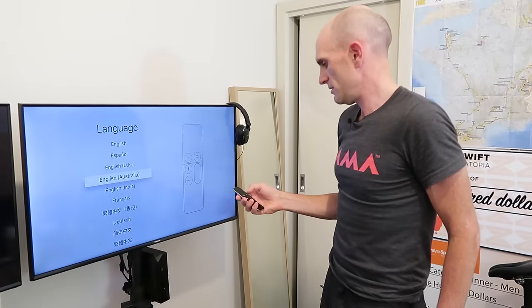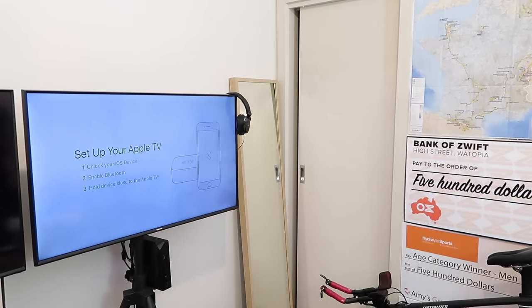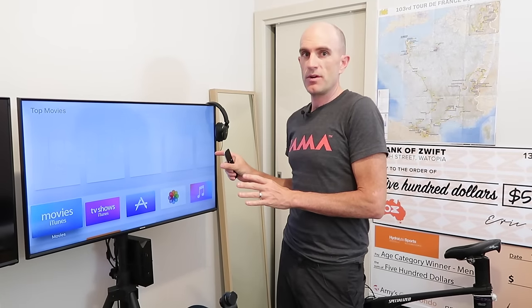We're in Australia. The on-screen prompt says: unlock your iOS device, enable Bluetooth, and hold your device close to Apple TV. So really that's all I've got to do. And it's done — we've got this on the Wi-Fi network at home.